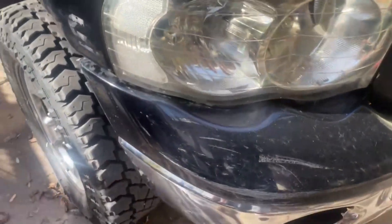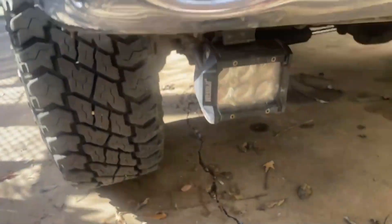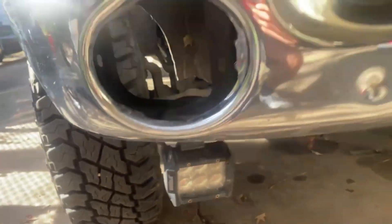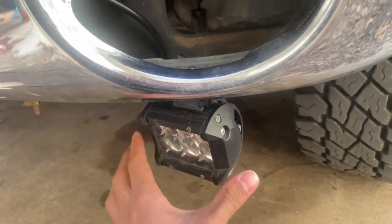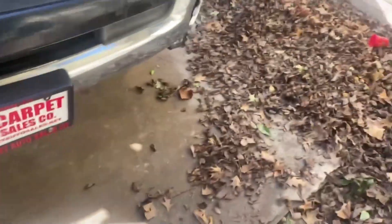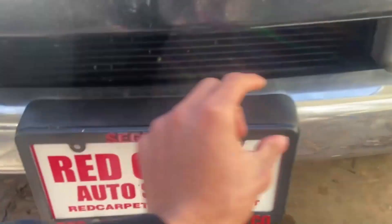These are definitely not factory because the factory ones have a yellow side marker, so these are aftermarket — along with the tail lights. The truck also came with these fog lights. I don't know what brand they are, but they look pretty good. I think it'd look cleaner if I relocated them or got different ones. I also want to throw a light bar right across here — even a small one right in between — I think that'll look super clean.